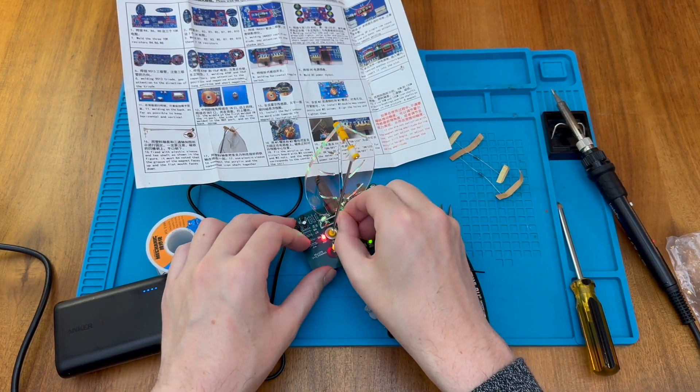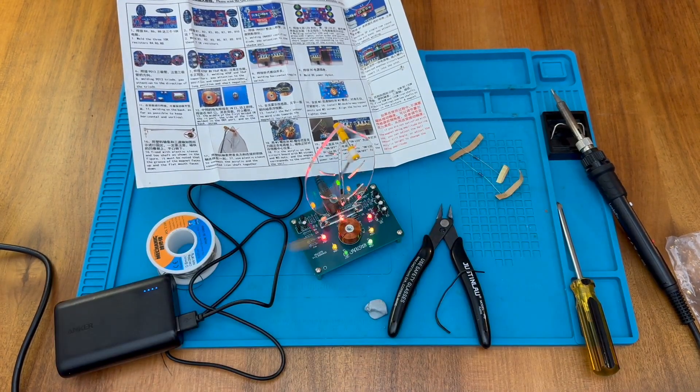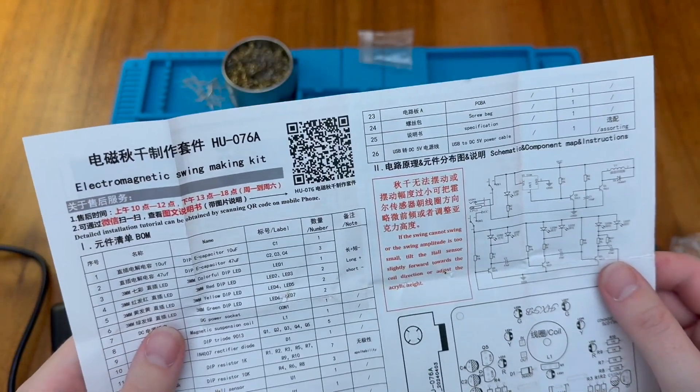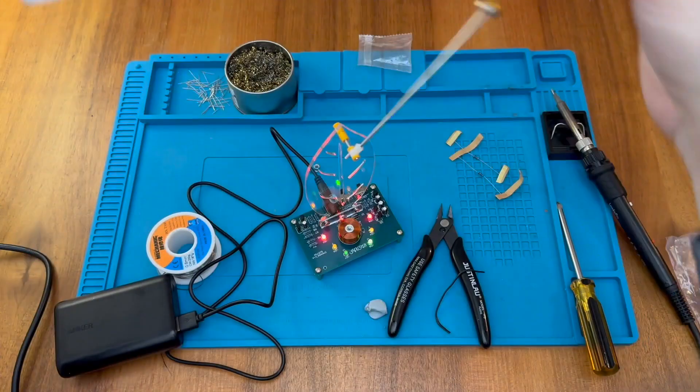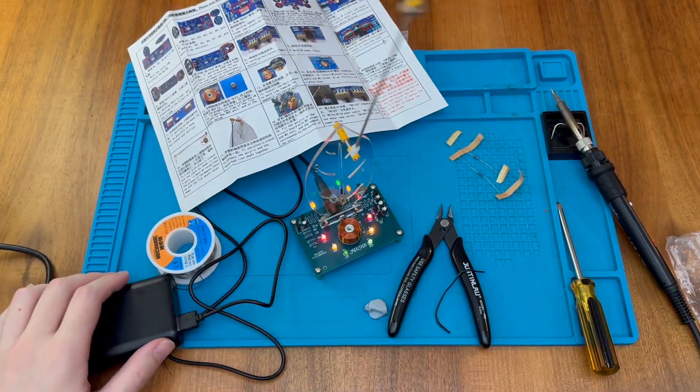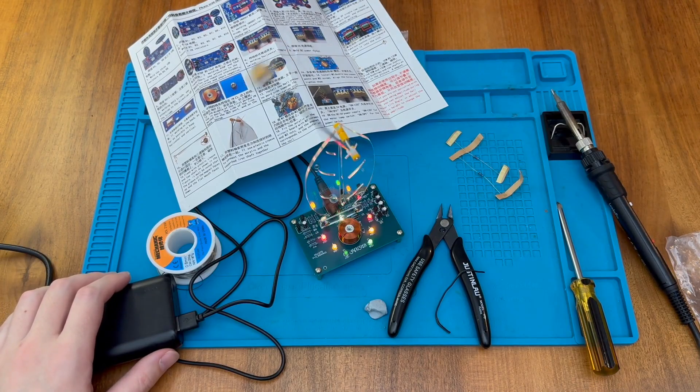It seems quite sensitive to positioning. That's quite nice. If you want to check the QR code, there is one on the kit. I hope you've been as excited by this little project as I have, and I hope to speak to you again soon in the next video.